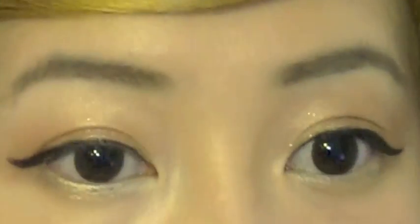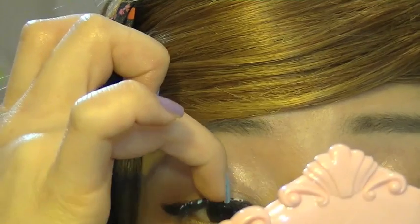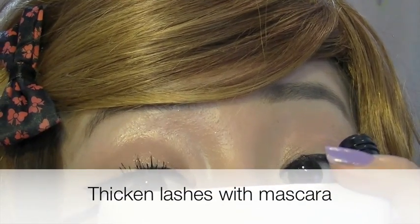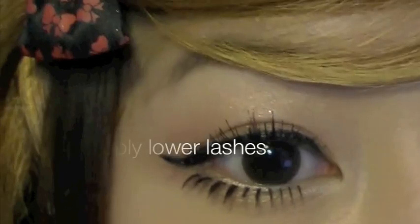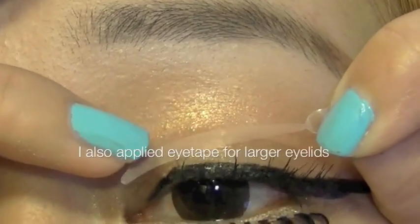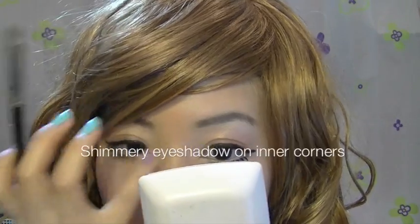Now I'm ready to apply my false lashes. I recommend something with lots of gaps in between for that Japanese look, and then intensify the lashes by applying mascara on them. Apply lower lashes as well — you want the ones with lots of gaps in between. I use eye tape on my eyelids just to create a bigger eyelid. Finish with white shimmer shadow in the inner corners.